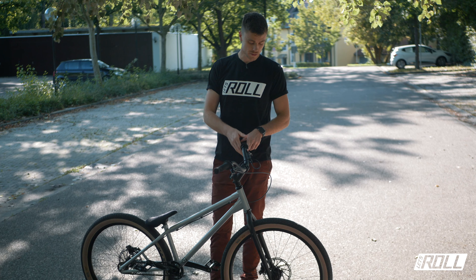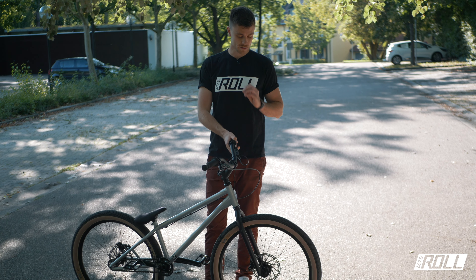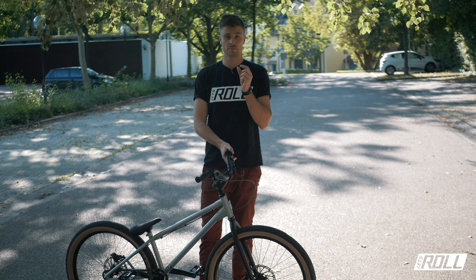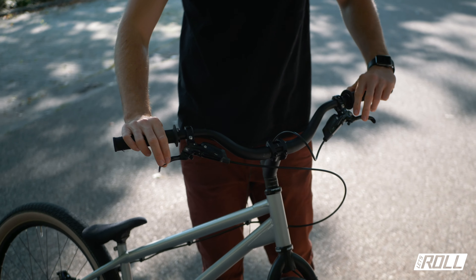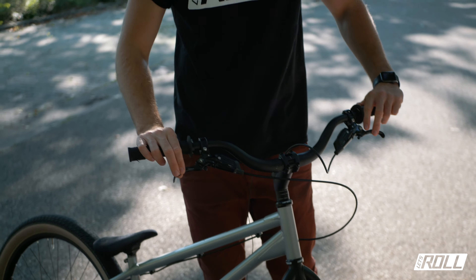I've been running the SRAM Code brakes for quite a while. The advantage is that the pad clearance – the gap between the rotor and pads – is relatively large, meaning they don't rub. The braking power is excellent; they lock up completely with no pad play. For comparison, many others have some play when you really want to lock up while standing on the rear wheel. The levers are bolted with relatively small screws that act as a breakaway point – whereas Magura and others often just snap the lever off, here you only replace the small screw. I can only recommend the SRAM Code RSC for trial.